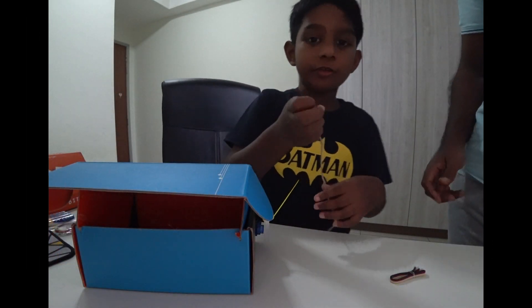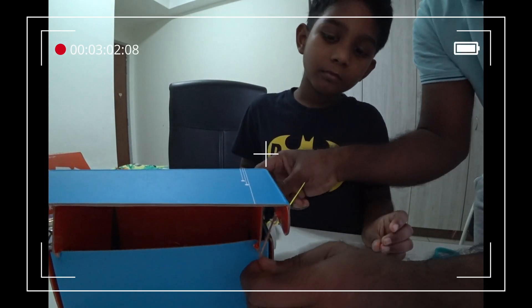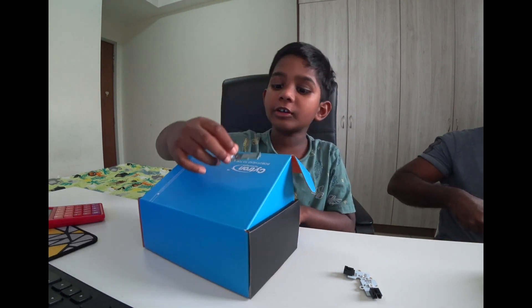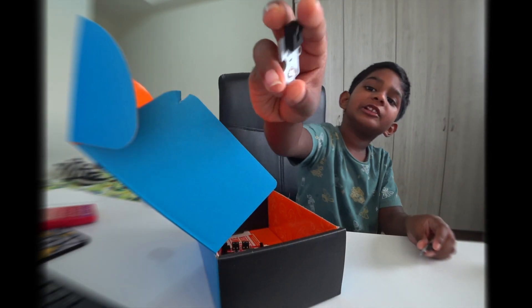We are going to fix this string to the wheel. We are going to put the rain sensor on top of the roof. This is the light and this is the light sensor.